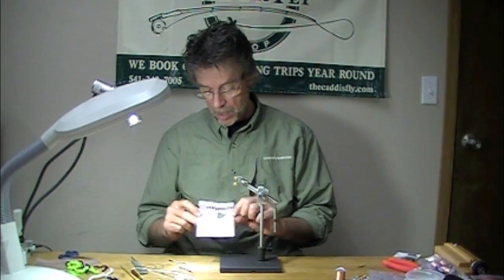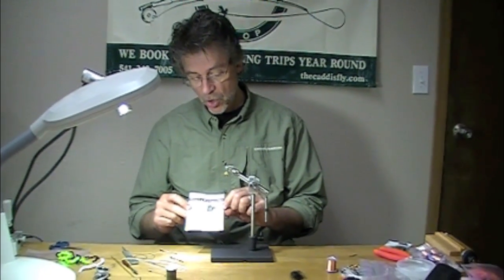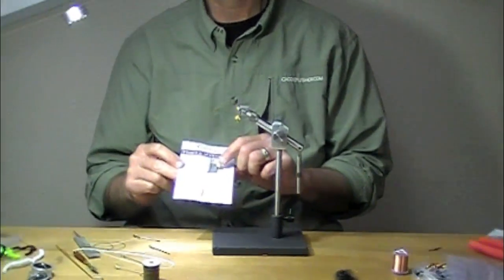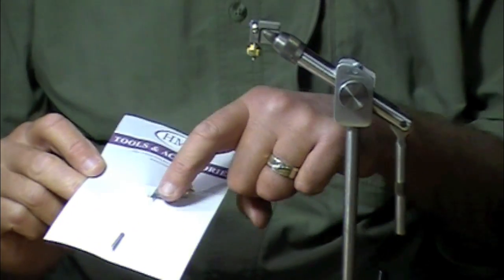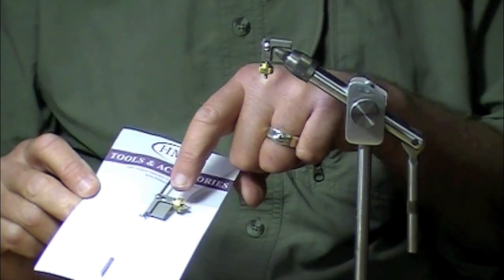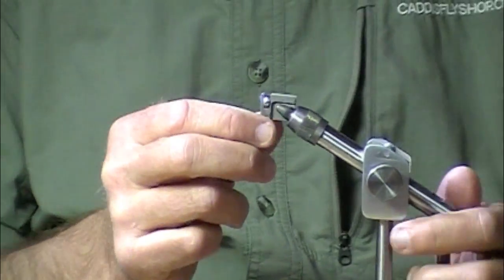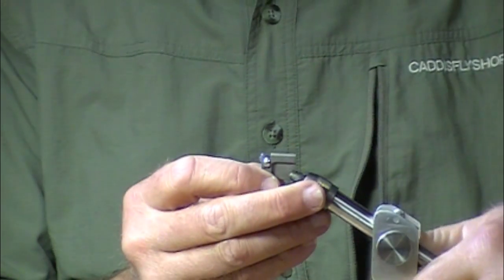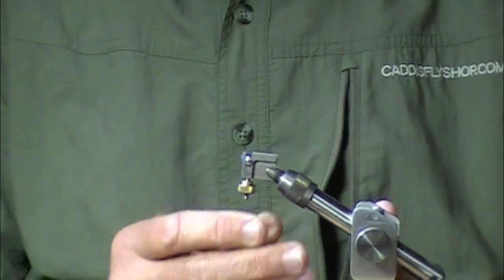I'm going to talk about the best way I have found to secure shanks in a vise. It's this HMH tube fly adapter. Now, I'm not tying a tube fly here, but this little thing that holds your tube mandrels is amazing.